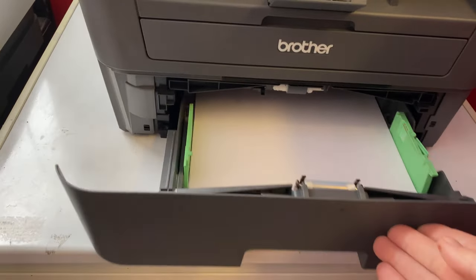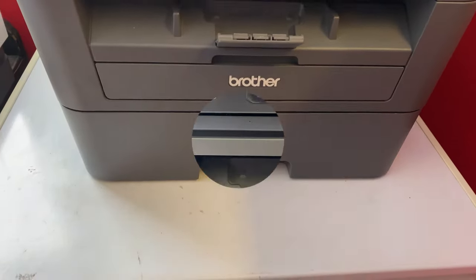Now I'm going to load my paper into my printer, and you want the shiny side down — that's the way it's going to go through the printer to print on.